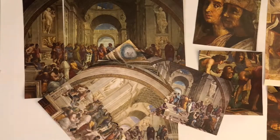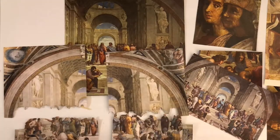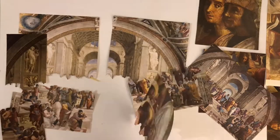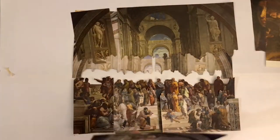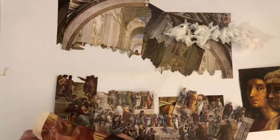Hey, it's Liz. Here I am cutting up Raphael's School of Athens. If you're unfamiliar, this is one of the frescoes that Raphael was painting right around the same time and very near to Michelangelo while he was painting the Sistine Chapel Ceilings.